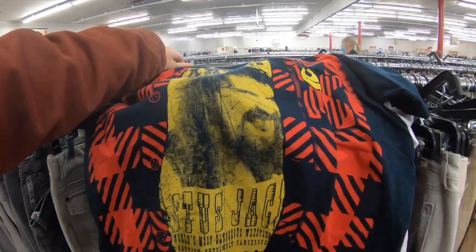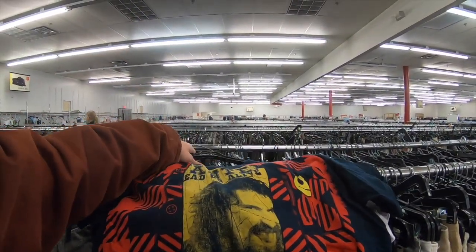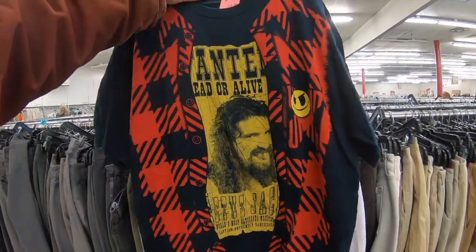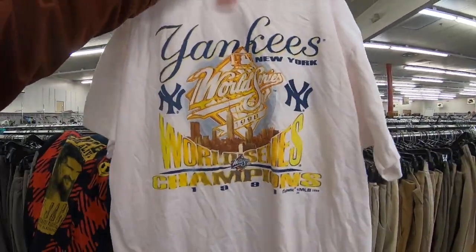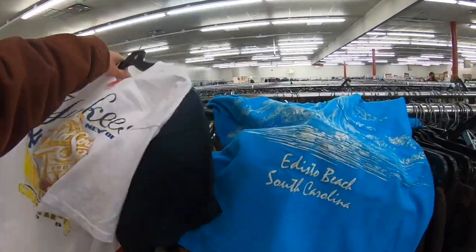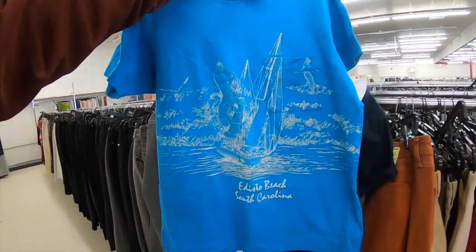Alright, we're at the thrift. Cactus Jack — I took over that rack, single stitch. J went over there. That's kind of cool but I'd probably put that back. Got an older Yankees tee — this one's actually really neat, nice single stitch. Look at the graphics on that, pretty cool.